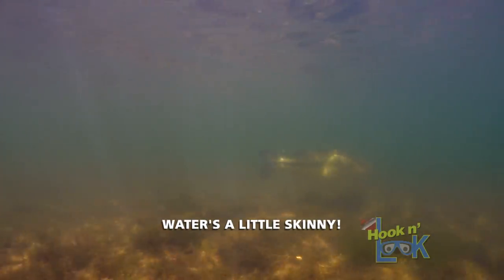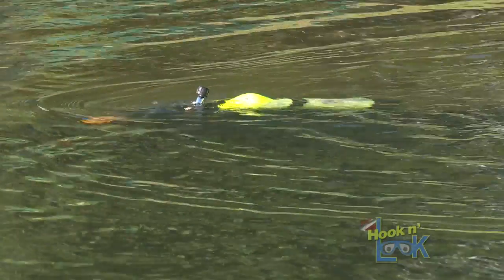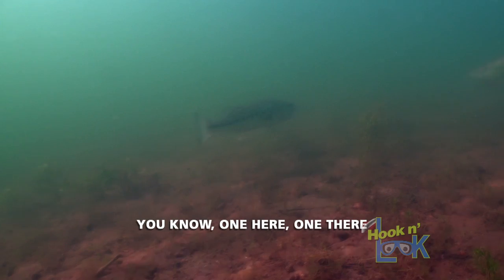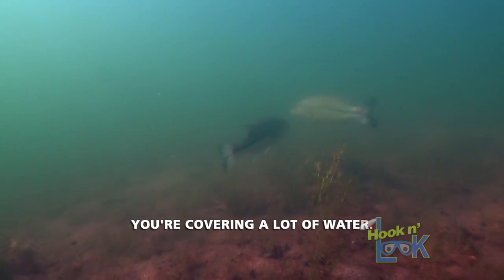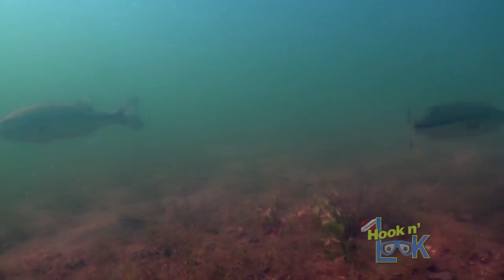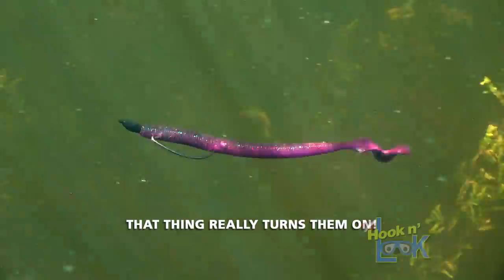Especially in the morning. Look how shallow — water's a little skinny. You're covering a lot of water, but there were nice fish, shallow on all these beaches. So with that Speed Senko, that thing really turns them up.